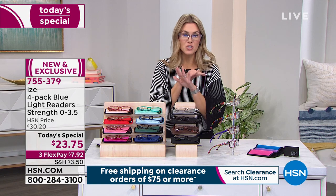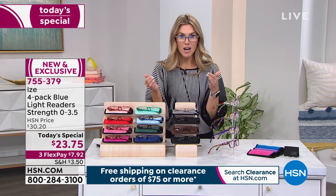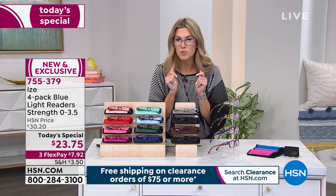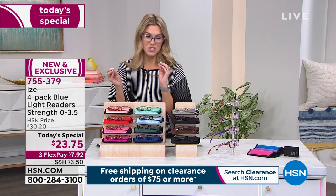We have for you the most gorgeous, high quality fine readers from Eyes — not a two pack, not a three pack, but a four pack today. And all of the magnifications, including zero, which is no magnification, going all the way up to 3.5. This four pack comes with four individual soft plush cases, a cleaning cloth, and lots of great colors to choose from.